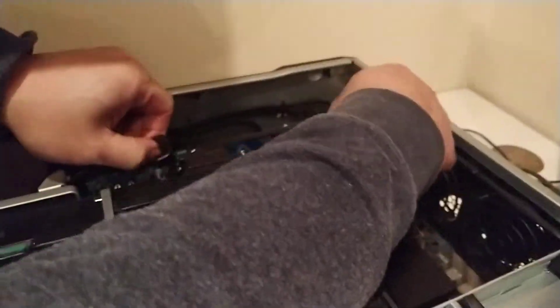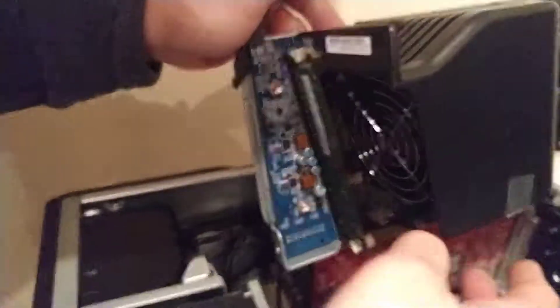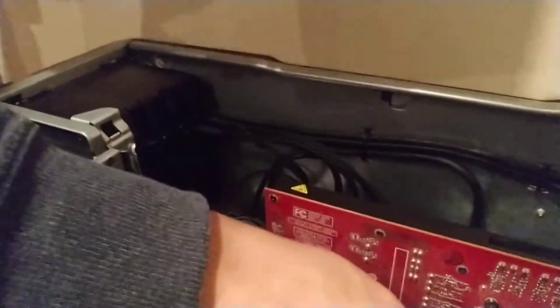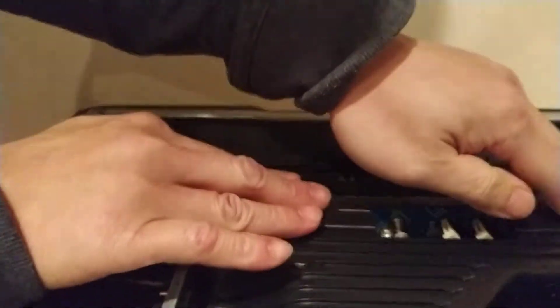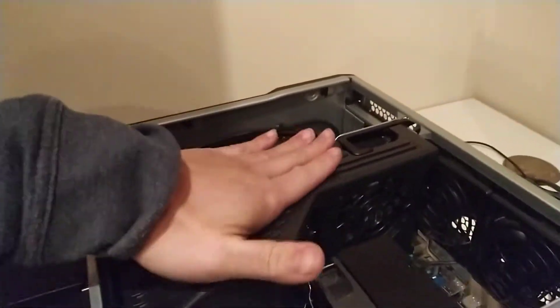Let me show you one more time. To release, take it out and use this as the guide. Go to this area — make sure to remove the cap first if you have the cap inserted — and just slide it in and you're ready to go.